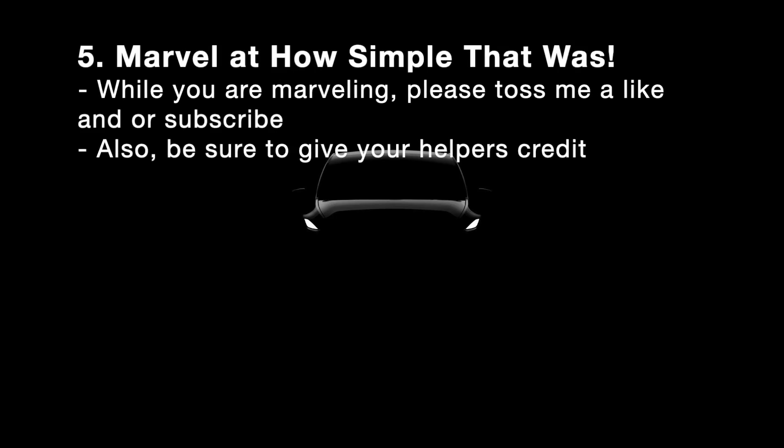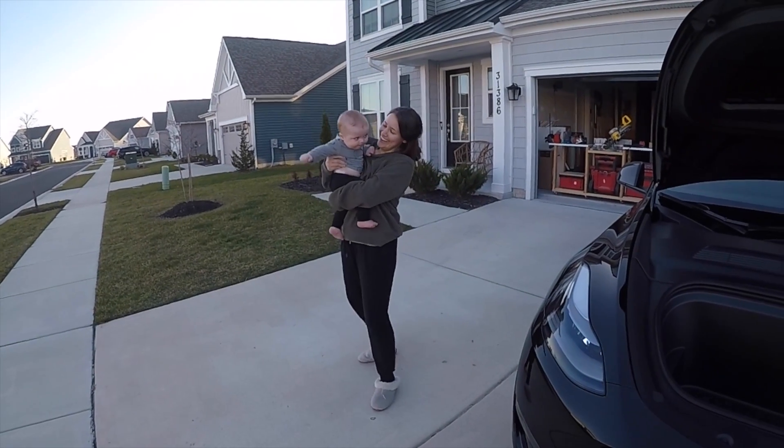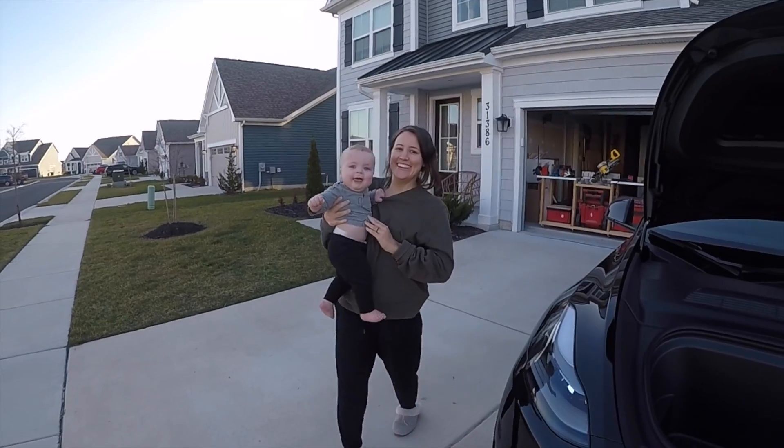The next step is to marvel at how simple that was. While you're marveling, please throw me a like or subscribe, and be sure to give shout-outs to your helpers.